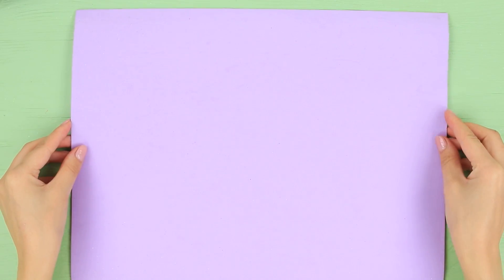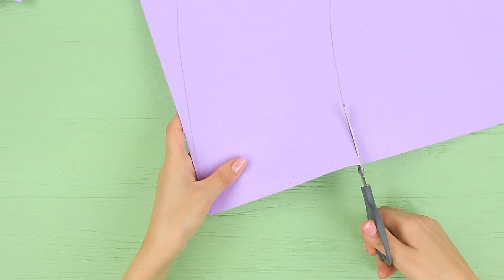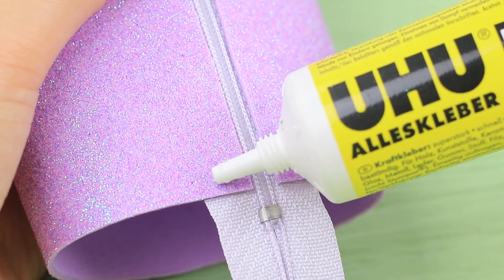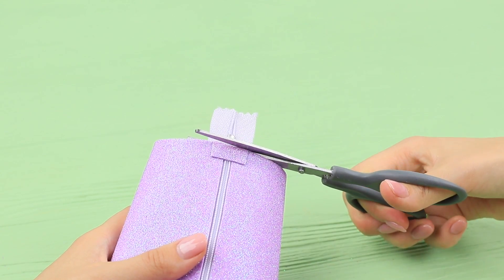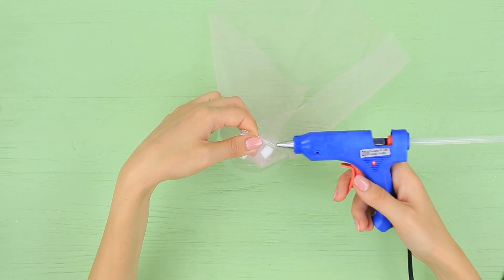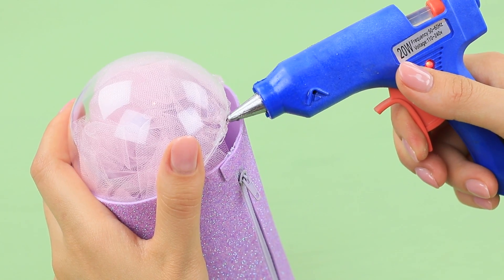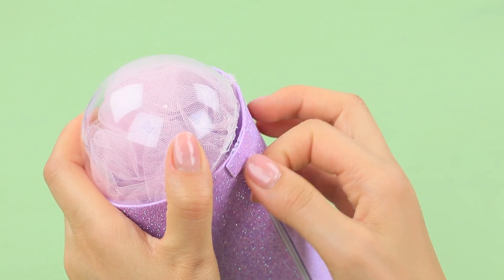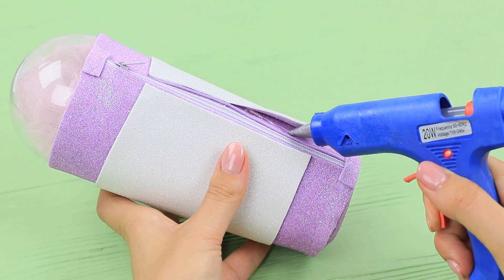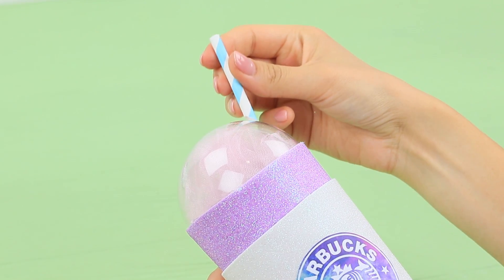Cut an arch for a cup out of glittery lavender foam paper, tracing a template. Join the sides with a zipper and assemble a cup. Cover the ends of the zipper with pieces of foam paper and cut off the excess. Hot glue pink tulle to a clear plastic half sphere, tuck it inside, and hot glue it to the top of the cup. Cover the bottom with a foam paper circle. Make a holder out of glittery white foam paper and hot glue it to the cup. Attach a printed Starbucks logo to the center and add a piece of a straw on top.